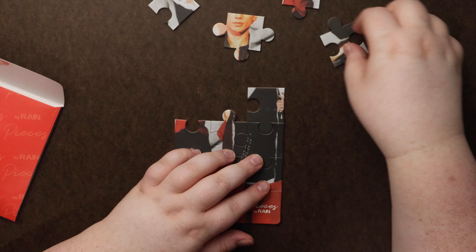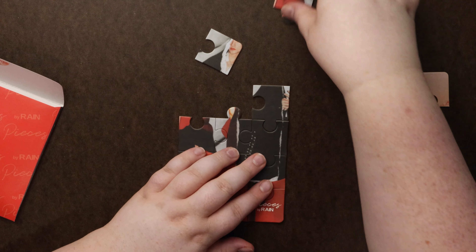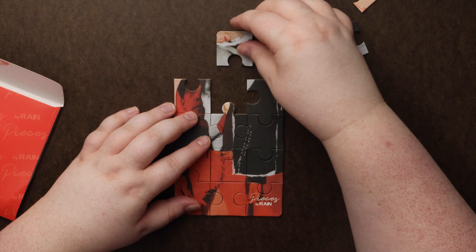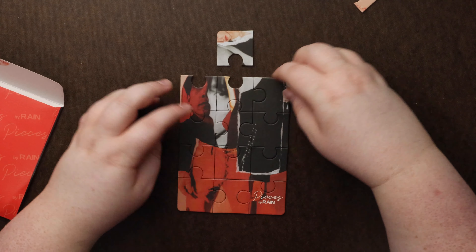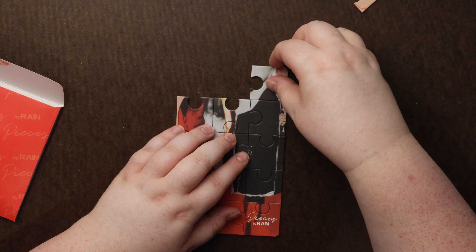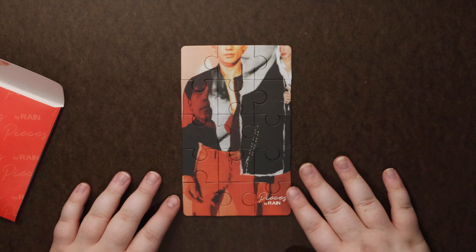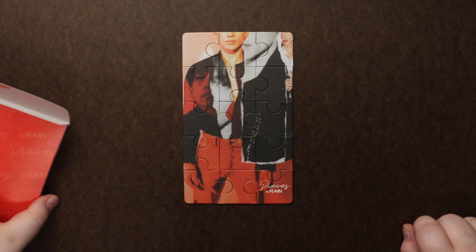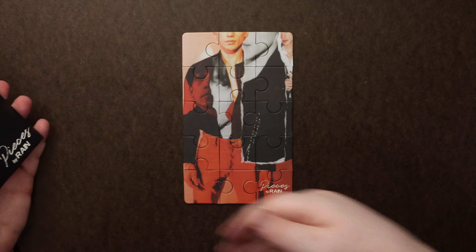Let's see what you're putting down here. There we go. Bam! I did it. Didn't take me too long. And we got a puzzle. Get it? Pieces.